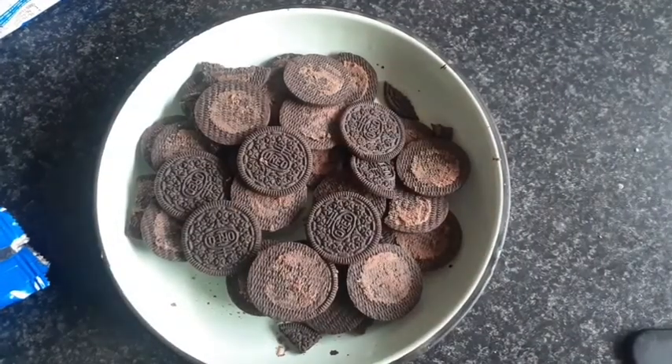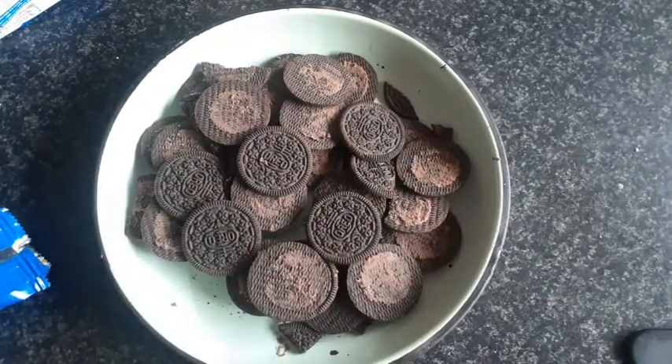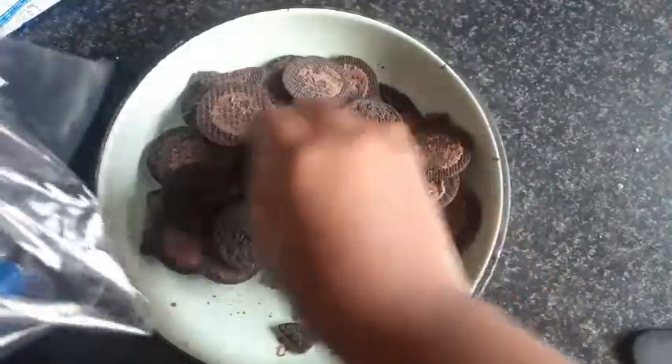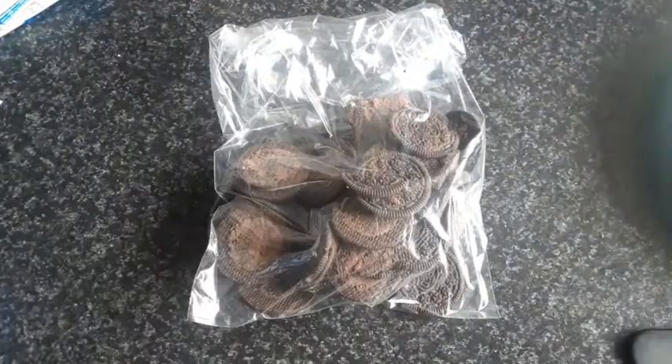Okay, I did my best to remove most of the cream. Now I'm just going to put them in this plastic bag and crush them.